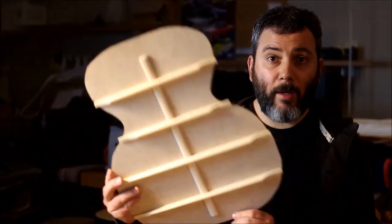Thank you guys for stopping by. The next video will be gluing the backboard onto the rim and soundboard that we already built. If you don't want to miss that, I invite you to subscribe, share, and like this video if you think it's worth it. See you next time.